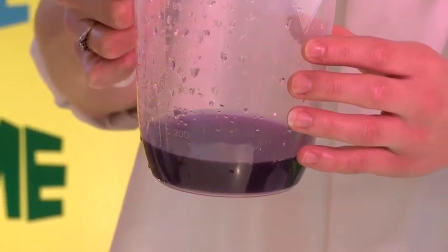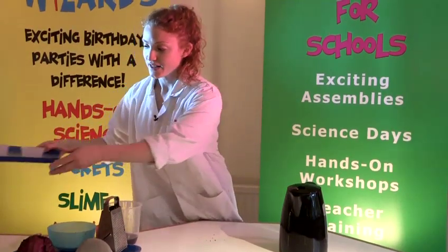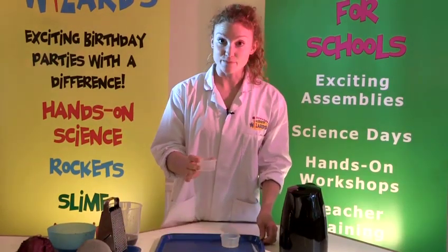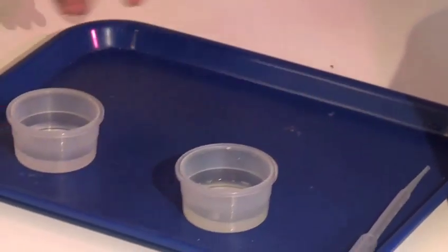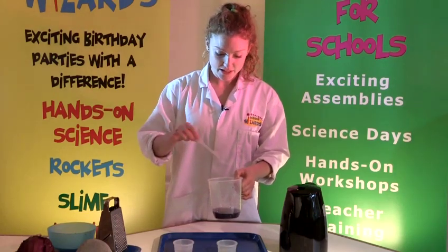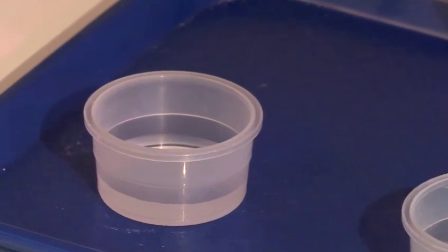Now to show how it works I have an acid and an alkali. For my acid I have lemon juice and for my alkali I have some dishwasher liquid. Using a pipette, we could just pour a little bit in, I'm going to add some of my indicator to the acid.